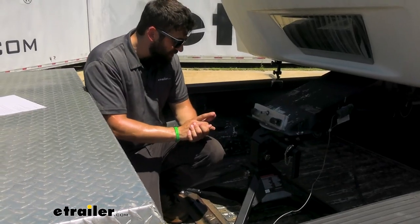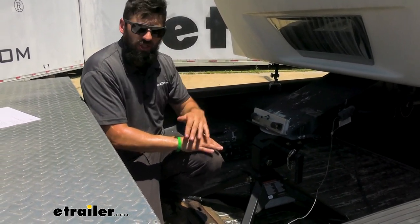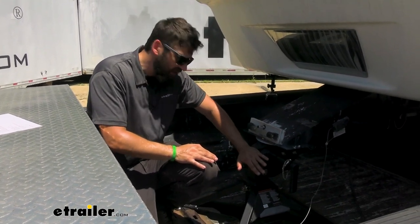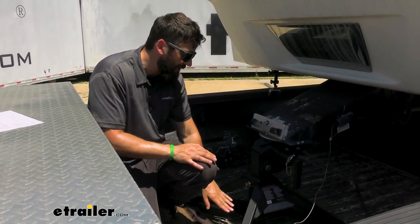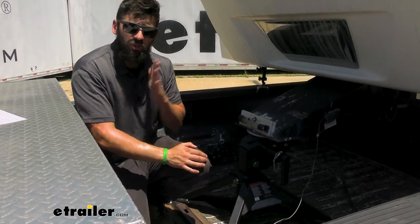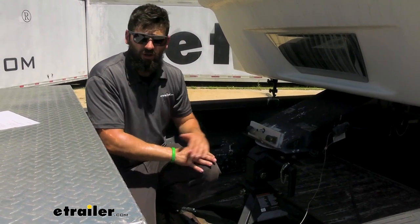Like most fifth wheel hitches, we can adjust the hitch head height of the Crosswing depending on our truck and trailer combo. With this one, we get adjustment from 14 inches — specifically from 16 and three-eighths inches all the way up to 20 and three-eighths inches — measuring from the top of the rails to the top of the skid plate on the fifth wheel hitch. So no matter what truck and trailer combo you have, you should be able to get it level with the adjustability this hitch offers.